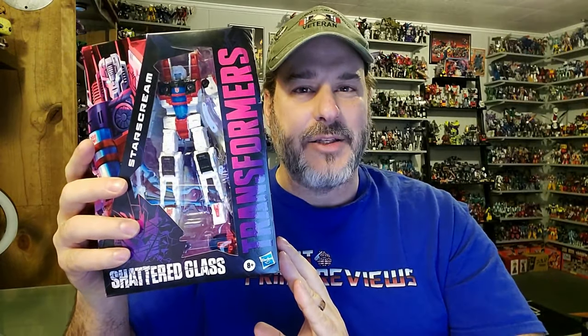So now, without further ado, let's get the heroic Starscream opened up out of this packaging and check him out. And welcome to Patriot Prime Reviews.